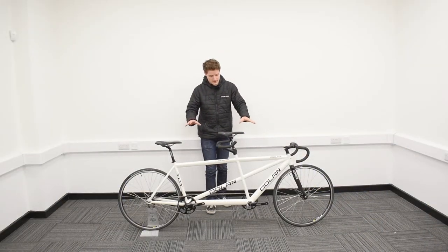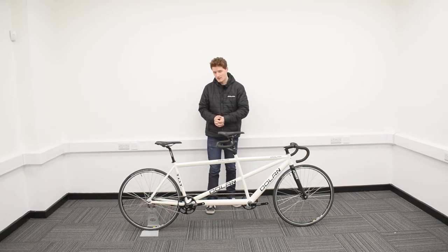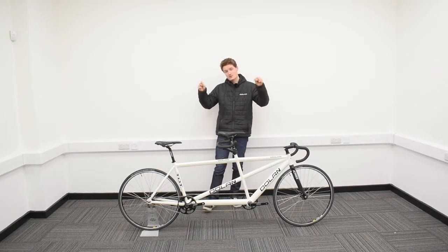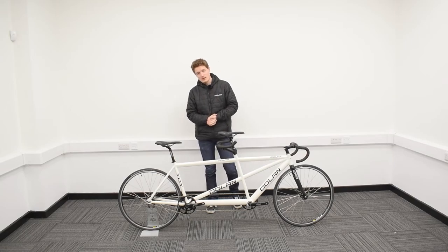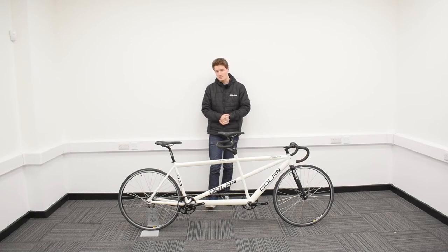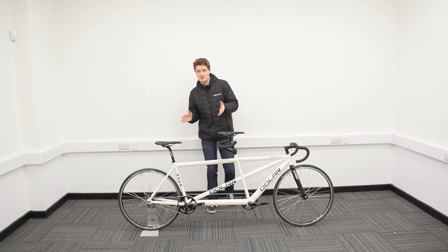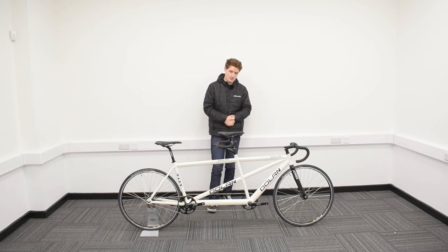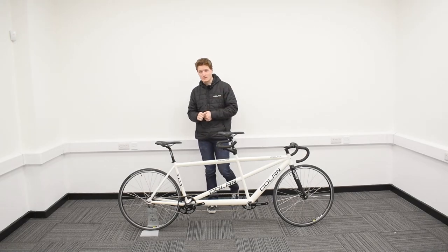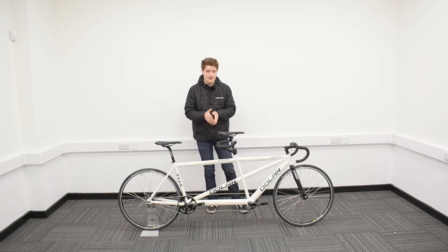There we go folks — your brand new Dolan TDT track tandem is fully assembled and ready for you and your cycling partner to break those velodrome records. If you've got any more questions about your tandem, the link can be found in the description below and that'll take you directly to our website. Alternatively, feel free to give us a call or drop us an email and we'll do our best to assist you. Follow us on our social media channels — links in the description — for all the latest news and updates about Dolan Bikes, and don't forget to subscribe to our YouTube channel for more videos. Thank you so much for watching — we hope you enjoy riding your new tandem.